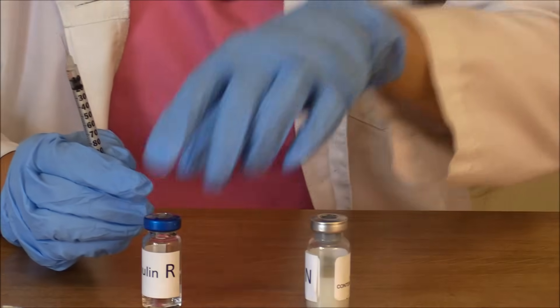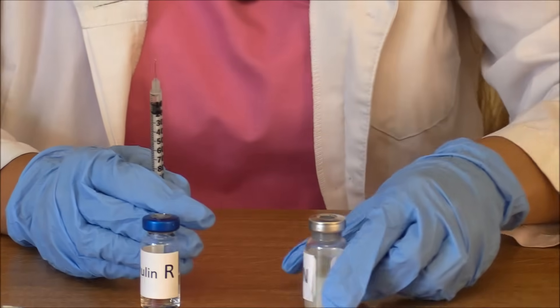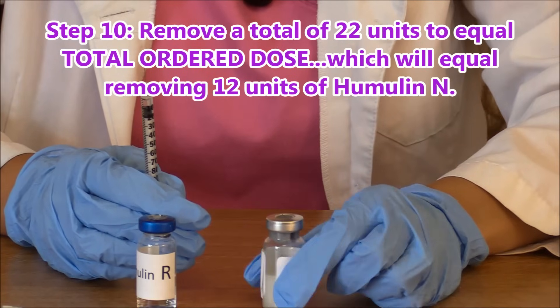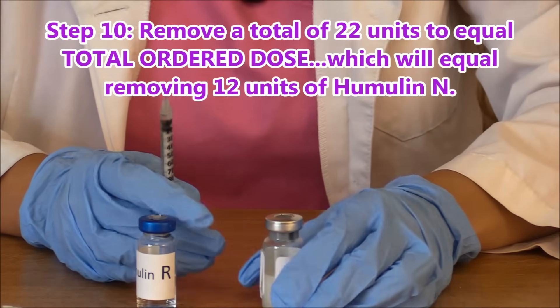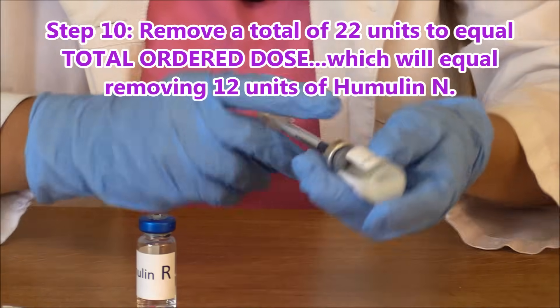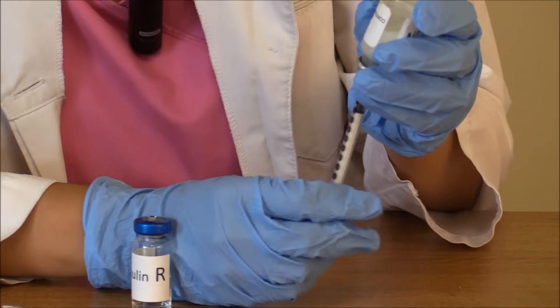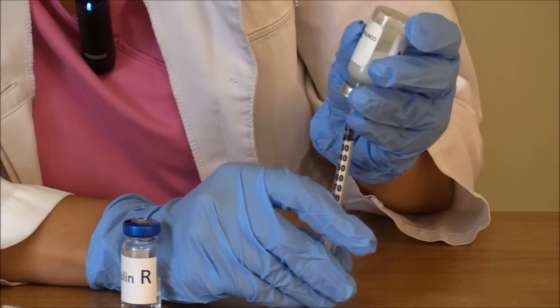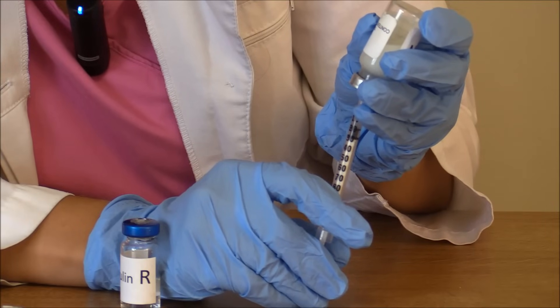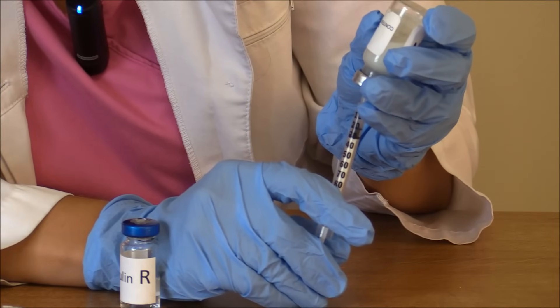Then we're going to go to our humulin N — that was the clear, now we're going to cloudy — and we're going to remove a total of 22 units for the whole total dose. Go into our NPH and remove a total of 22 units, and that will equal how much we're to give.